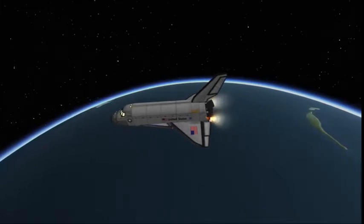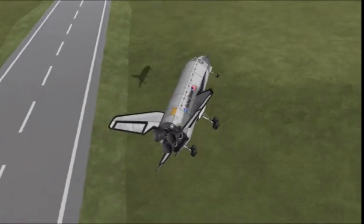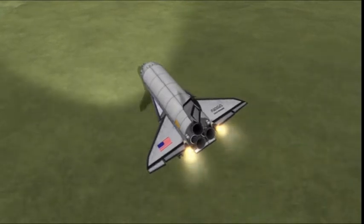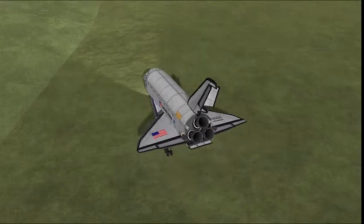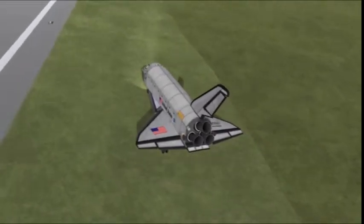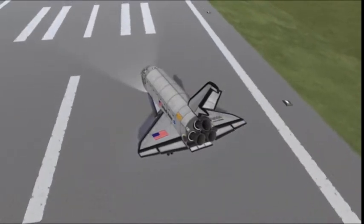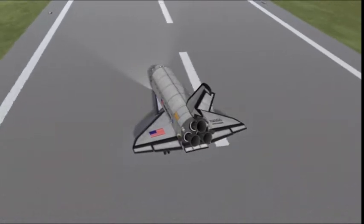Here we are taking the space shuttle Enterprise and bringing it back down to Cape Curban. That's right — Cape Curban. That's what I've decided to call it instead of Cape Canaveral, because it's on Kerbin and it's a cape. A gentle, beautiful touchdown on the runway. We'll ignore the grass and the tires. And a perfect stop.